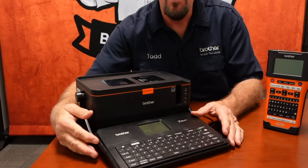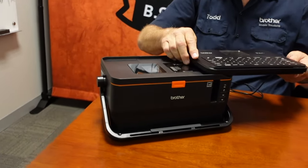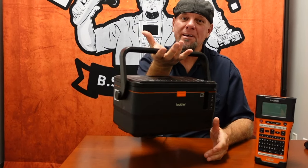The keyboard can either lie on the handle itself, or it actually locks in place. So you can go from point A to point B.